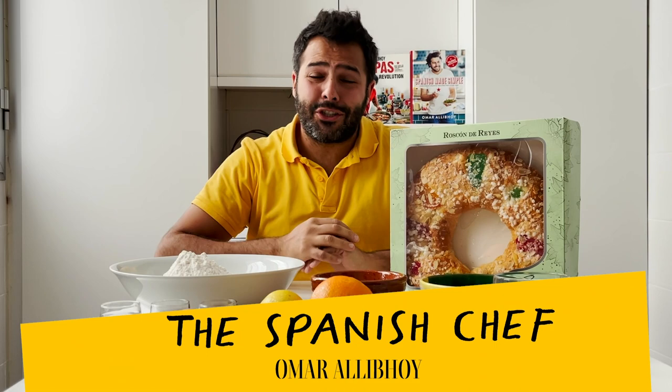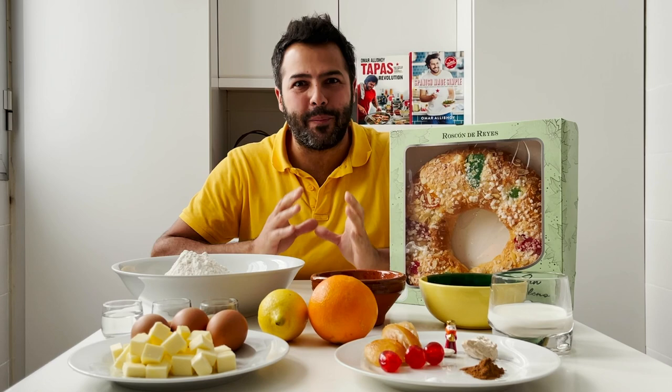Hola amigos! I'm the Spanish chef Omar Aliboy and today I'm going to show you how to bake Roscón de Reyes.